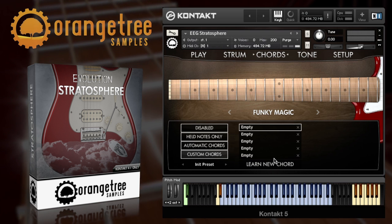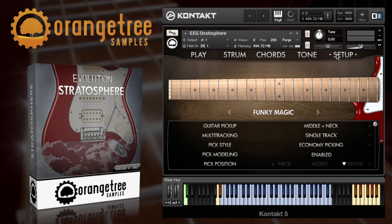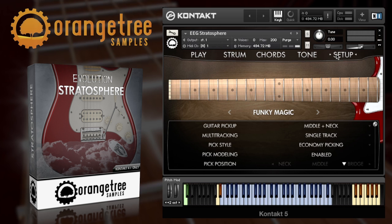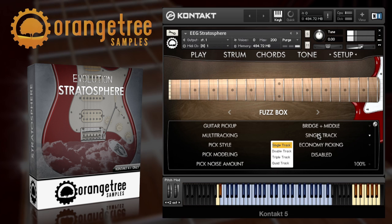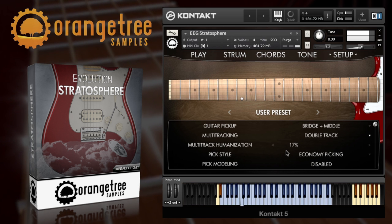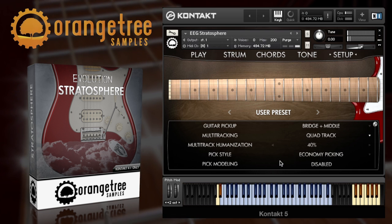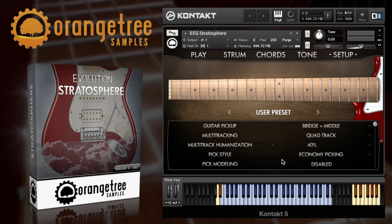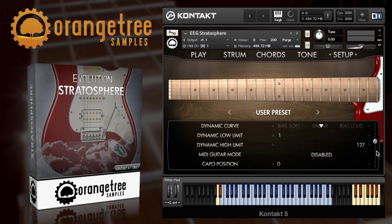I've only had time to scratch the surface of Stratosphere here and demonstrate a variety of sounds and patterns. However there's a whole host of options for tweaking under the hood in the setup menu. This includes options for alternative pickup positions and up to quadruple tracking. Fret and pick noises can be adjusted along with tuning and vibrato.